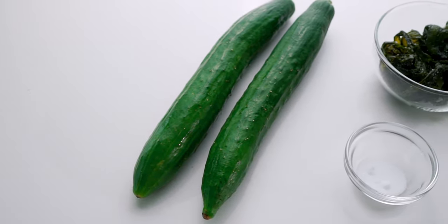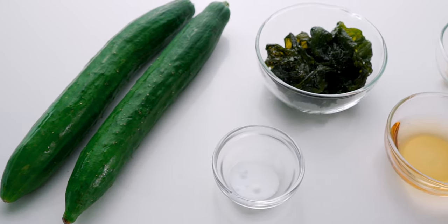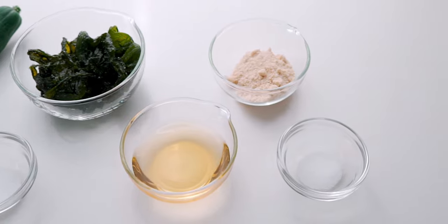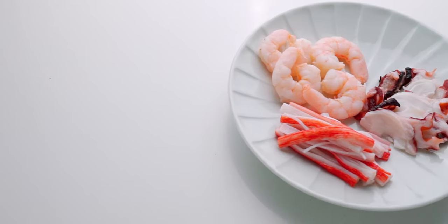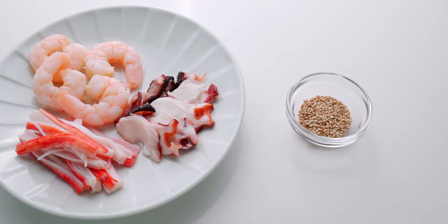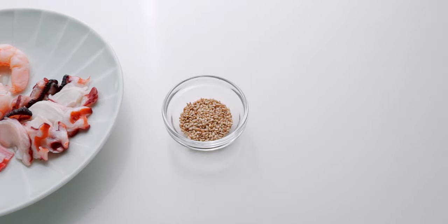Our ingredients for the salad are cucumbers, salt, wakame, rice vinegar, sugar, and a bit more salt for the dressing. I've also prepped some cooked seafood to use as a topping, along with some toasted sesame seeds to garnish the sunomono.